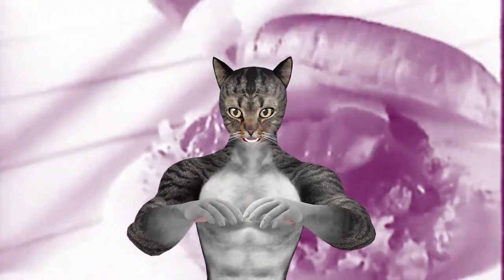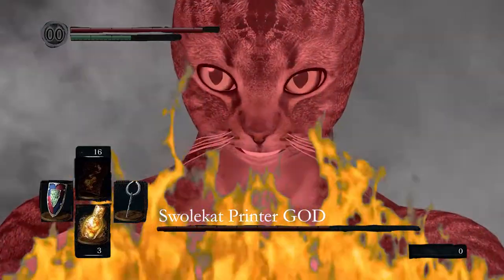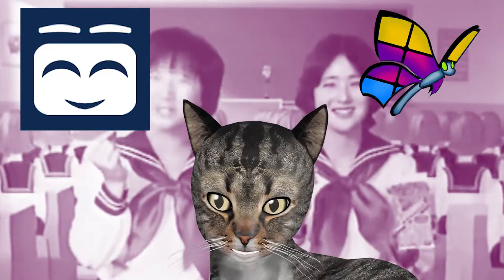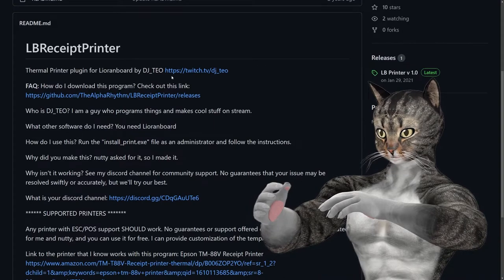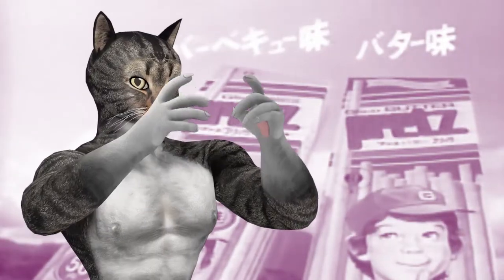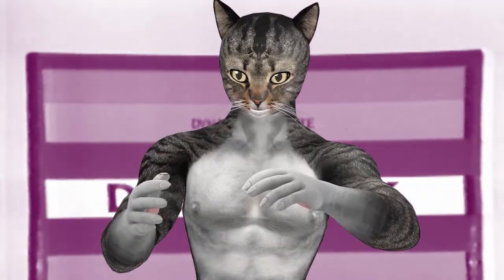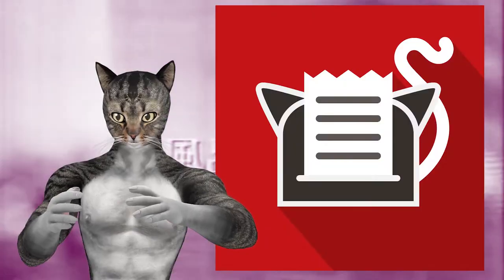Hey everyone, I'm Swolecat and I am a printer god. All kidding aside, I made a printer extension for Sammy, previously known as Liorin Board 2 Community Edition, and I want to walk you through it. Initially I used DJ Teo software for Liorin Board 1. However, I was watching NuttyStream one day and I saw that he had printed something with an image — I was pretty stunned. DJ Teo was working on a streamer bot extension but gave no indication of when it would be released. I was really only using DJ Teo to communicate with the printer, so I figured, why not build it myself? Swole Printer is the result of that.